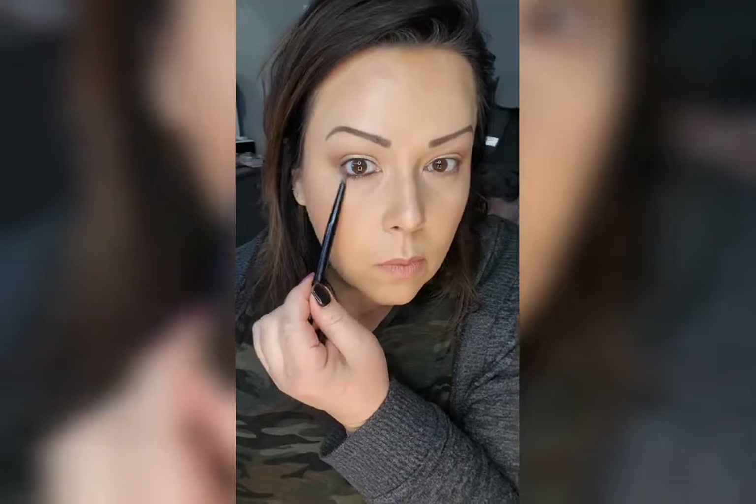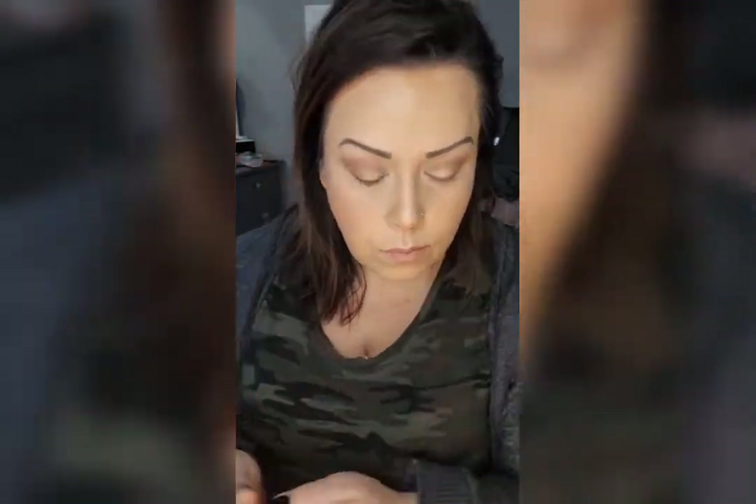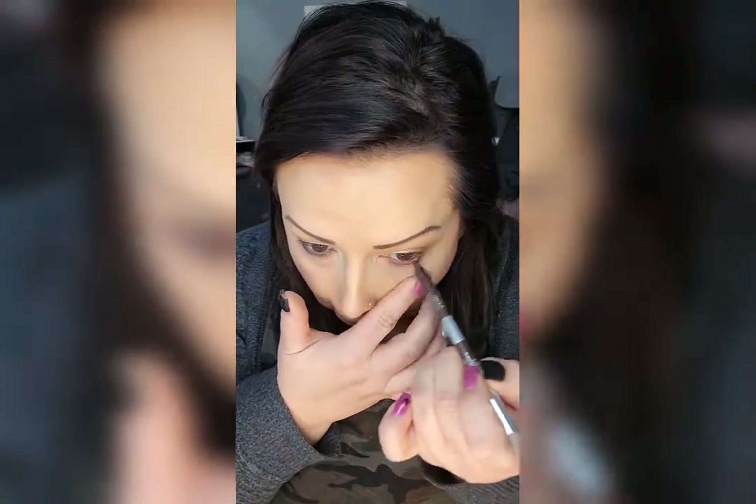This is the Duo Bronze and Brown Liner. It's just softer than black — I love doing brown a lot.